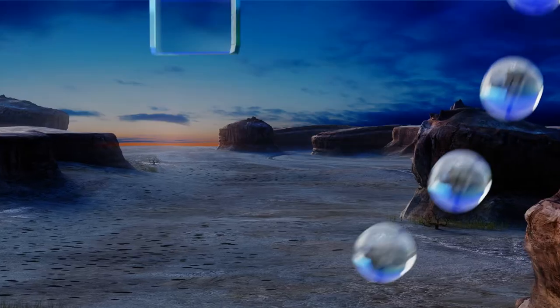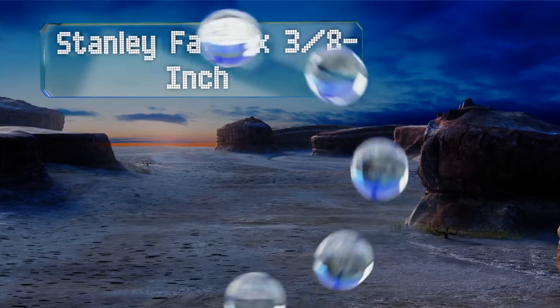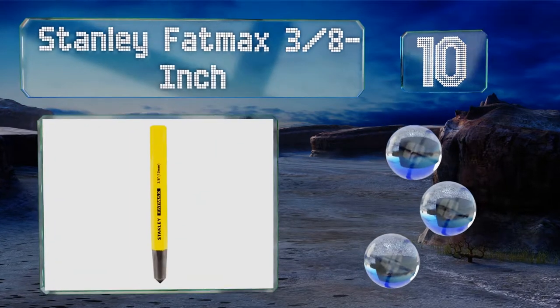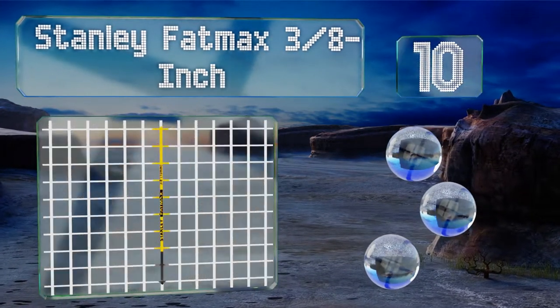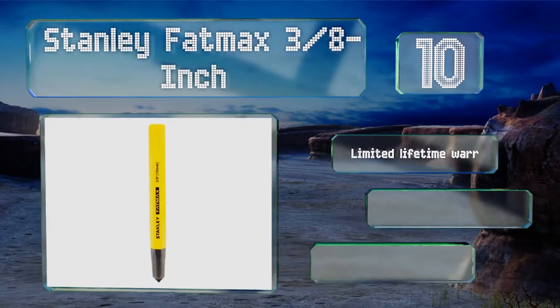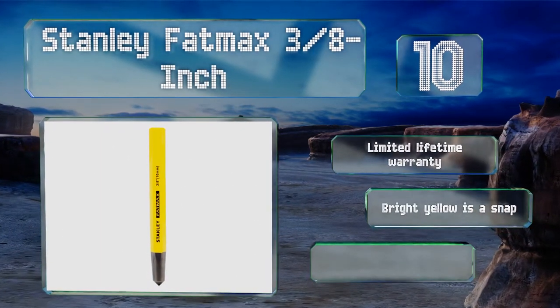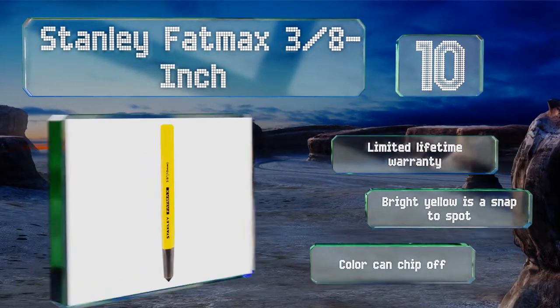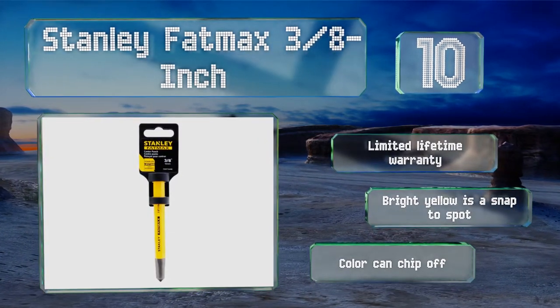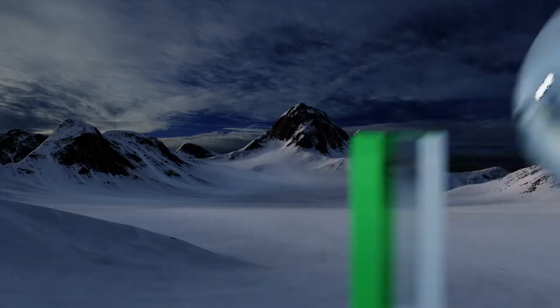Starting off our list at number 10, everyone from casual handy persons to professionals are familiar with the Stanley Fat Max. The 3/8 of an inch model does a fine job of offering the type of quality users expect. It is a touch costly for a manual model, though it's backed by a limited lifetime warranty, and its bright yellow color is a snap to spot. However, that color can chip off.